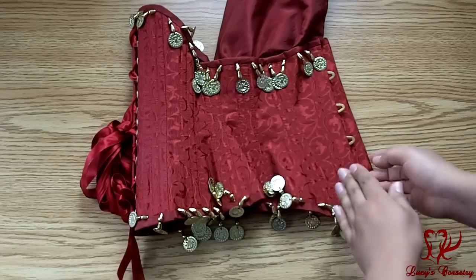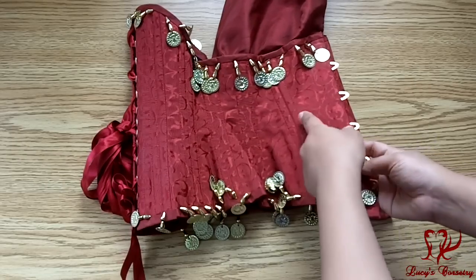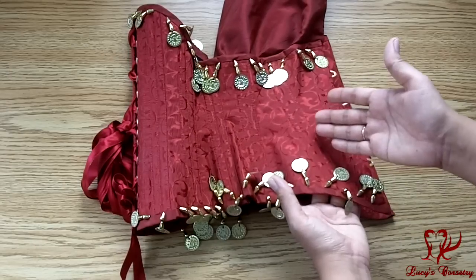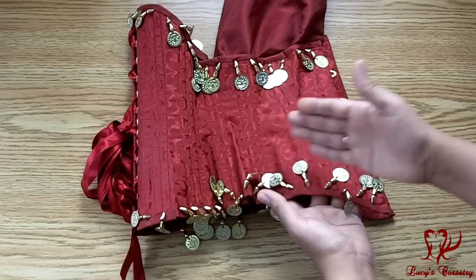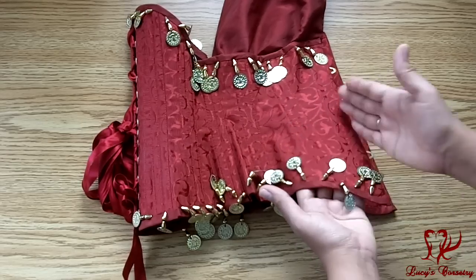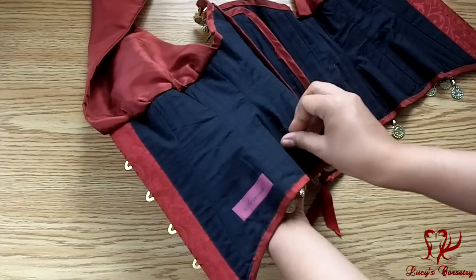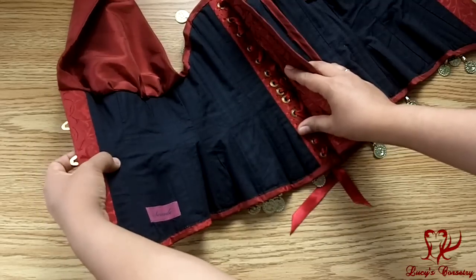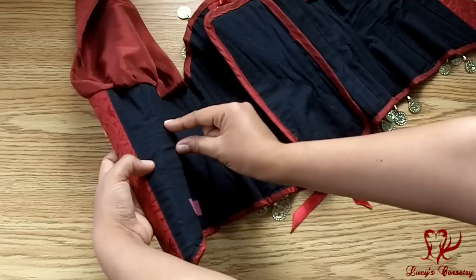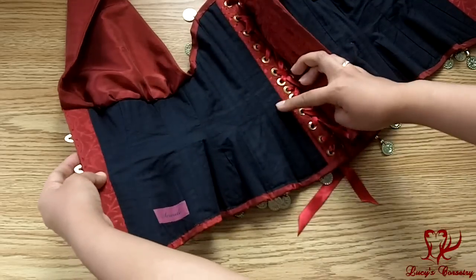For the assembly, the fashion fabric — the brocade — and the strength fabric were flat-lined together. The panels were assembled using a topstitch, and you can see it's double-boned on the seams, with both bones on one side of the seam towards the back of the corset, as opposed to having each bone straddled on either side of the seam. The lining on the inside is a floating liner. If I hold the corset up, from the inside you can see the outline of the invisible waist tape — stitched in between the layers, about one inch wide, stretching from the first panel all the way to the back panel by the grommets.